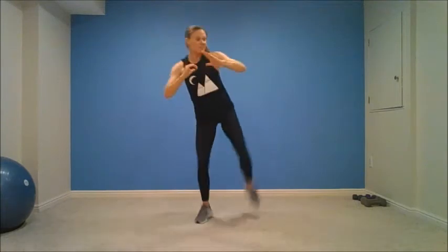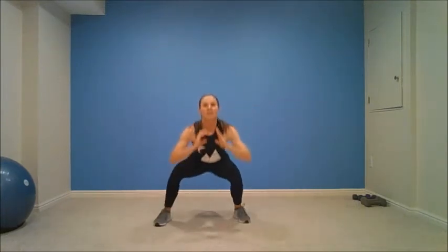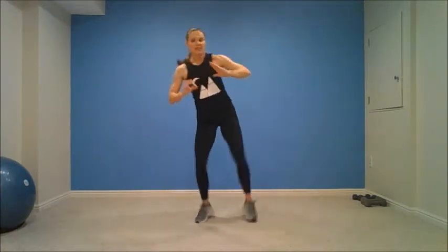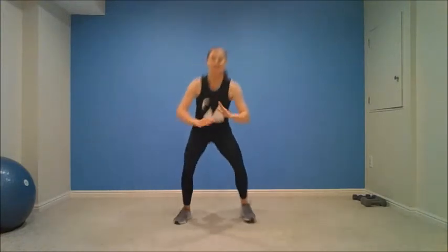Here we go. Two, one. Squat, out. Four, three, two, one. One more. Nice job, guys. All right, we're going to do that one more round, and then we got four rounds of sit-throughs. Two, one. Here you go. Up, kick. Come on. Your workout. Your pace.